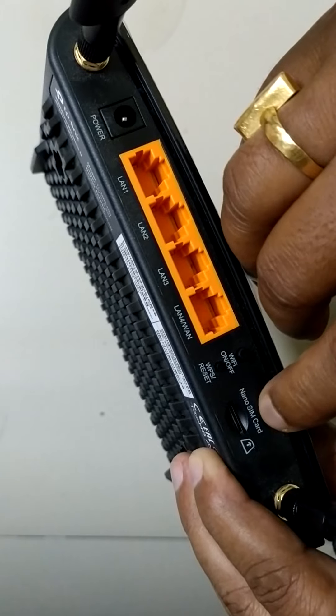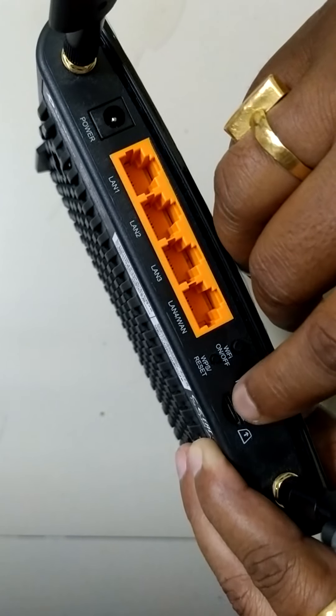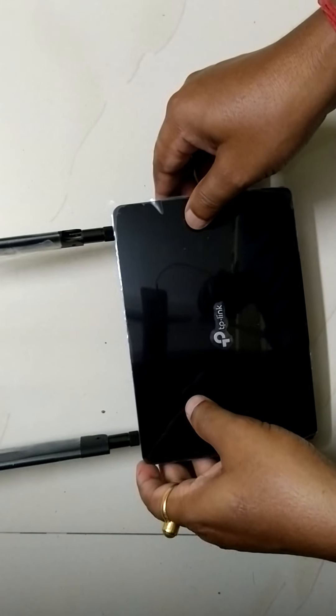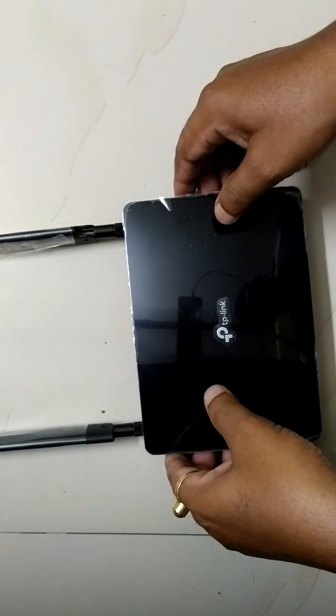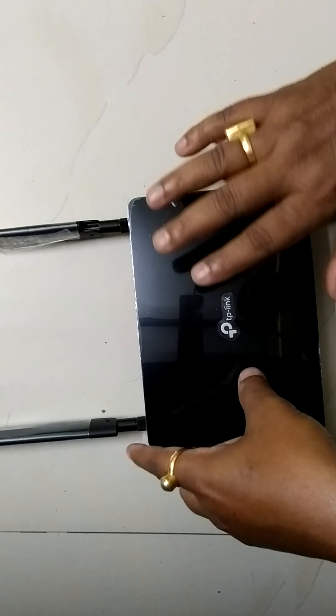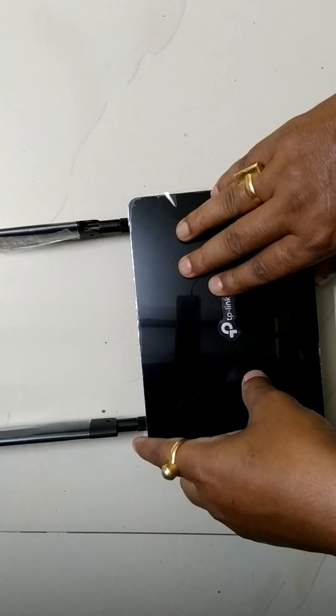This is the nano SIM point. You can use any nano SIM of any company of your choice.